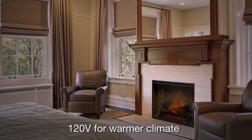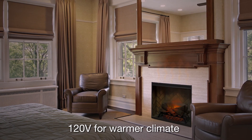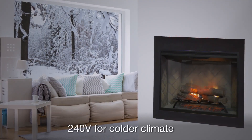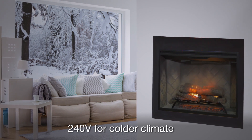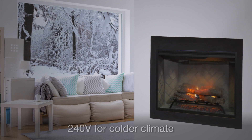If you live in a warmer climate, 120 volt heater operation makes everything nice and cozy on chilly evenings. For colder conditions, 240 volt operation delivers almost 9,000 BTU of powerful heating comfort, enough for almost any main living space.